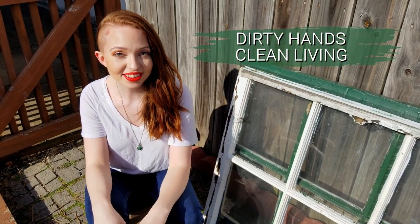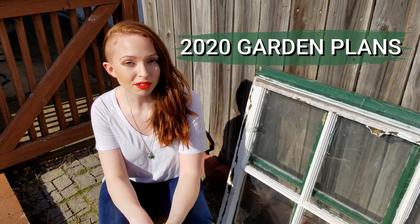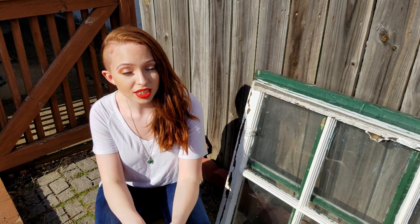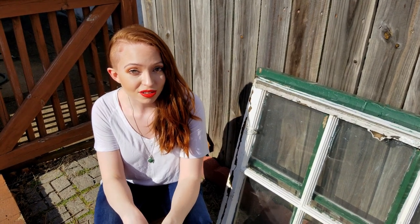Hello everyone. Welcome to Dirty Hands Clean Living. My name is Star and today I'm going to be talking about my 2020 garden plans. So if you want to hear what seeds I'm growing, what projects I'm building this year, and some DIYs that I'm doing, stay tuned and keep watching.